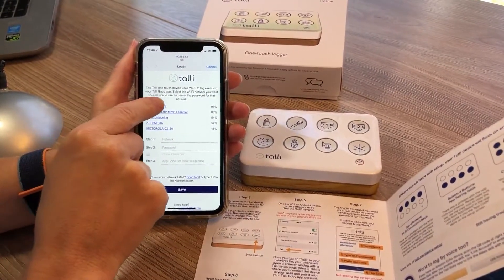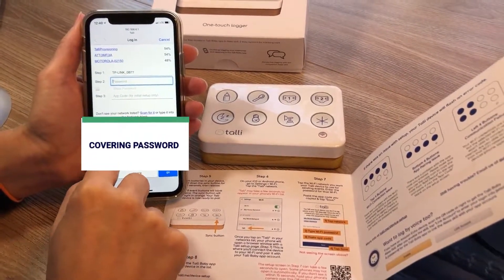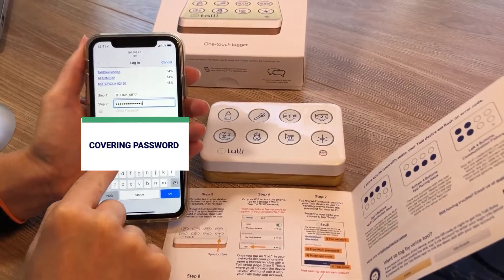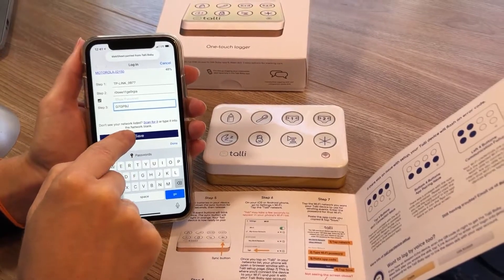The first thing you want to do is tap on the Wi-Fi network you want this device to use. You're going to type in the password for that network. Then you want to paste in your app code — this is the one that you copied from the app — and tap Save.